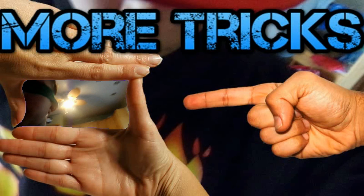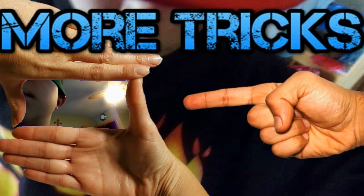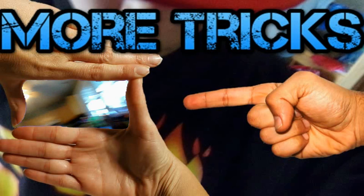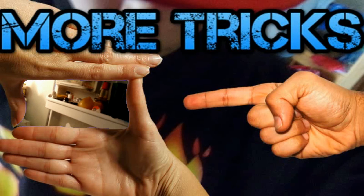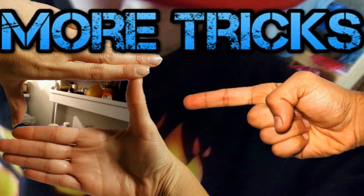Now I have the blindfold on, I'm just going to get the five random things. Nothing really good here.